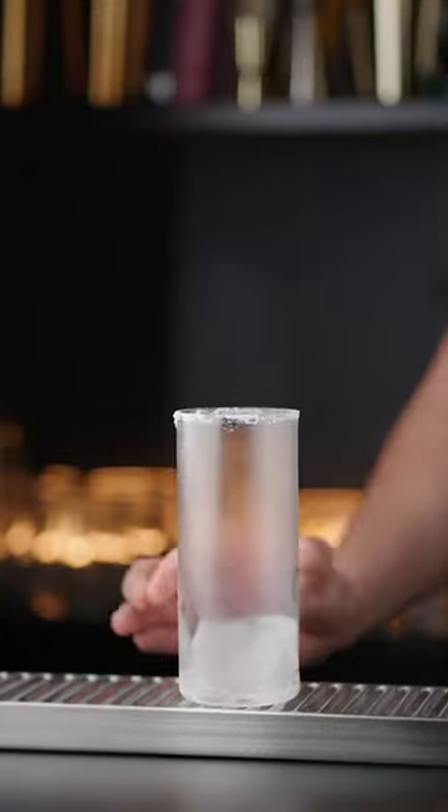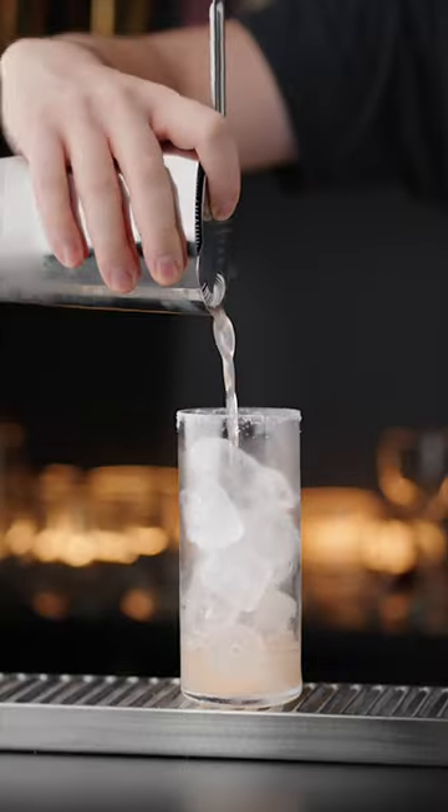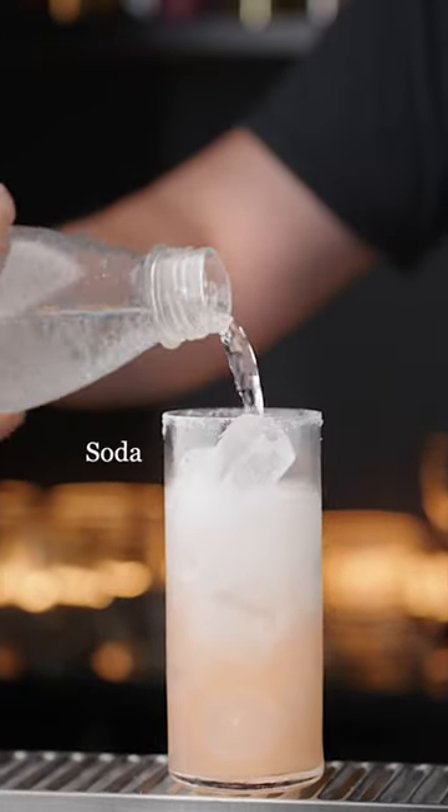In my area, grapefruit soda can be quite hard to find, so this method works great for me when I'm craving some palomas.